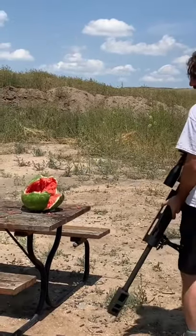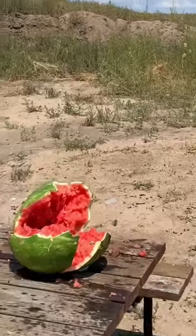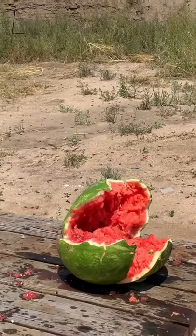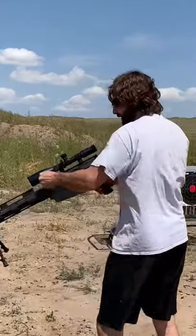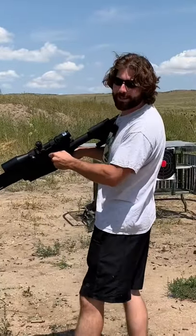Oh, there's a little bit more oomph, I'd say. And don't worry, none of this goes to waste — if we don't eat it, my pigs will. Thanks for watching everybody, come back next week.